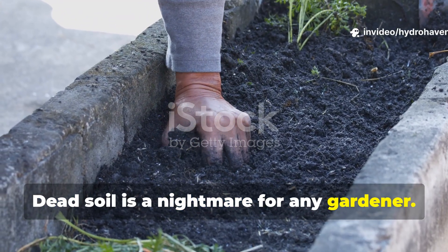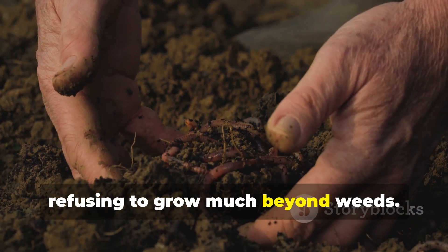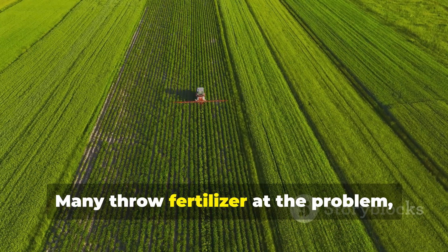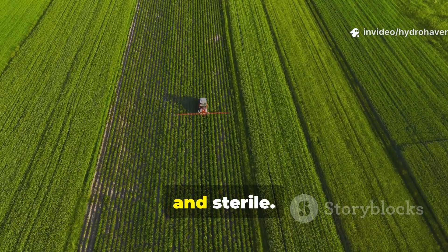Dead soil is a nightmare for any gardener — it's pale, compacted, and lifeless, refusing to grow much beyond weeds. Many throw fertilizer at the problem, but chemical feeding only forces green growth while the ground beneath stays weak and sterile.